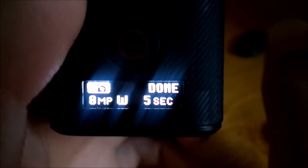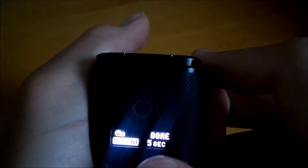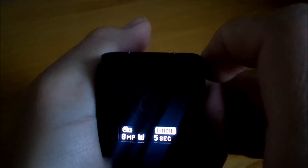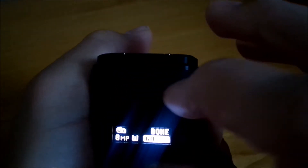Now to change your camera settings, push up here — this is time-lapse or how many pictures you want. You're back to time-lapse now. To change it, this right here is eight megapixels wide. Push it again and it's five megapixels medium. I'll leave it back at eight megapixels wide. Push it again — it's right here at five seconds. Push it over again and you can change it to ten seconds, meaning it'll take a picture every ten seconds. Keep changing it — thirty seconds, all the way up to sixty seconds.